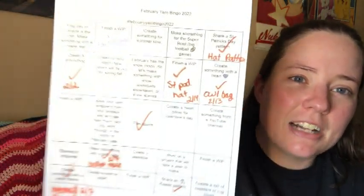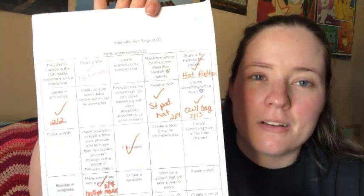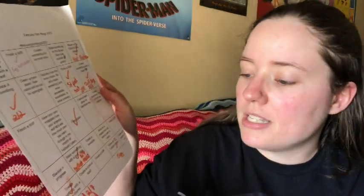Here's the card — I just printed it out and tried to write beside each square what I made to get it. For my bingo, I got the free space, and one square was 'create something with a water theme,' so that was my Mermaid Dreams hat — I'll pop up a picture. The next one was 'make something with a pink color' — I love pink!